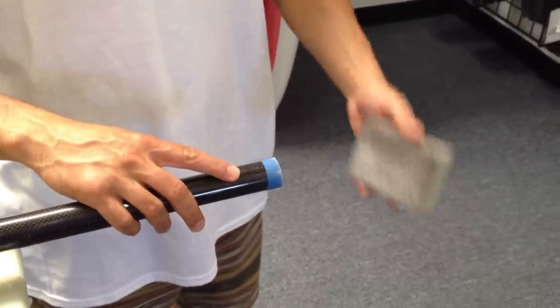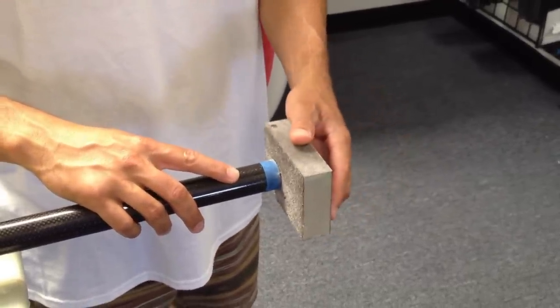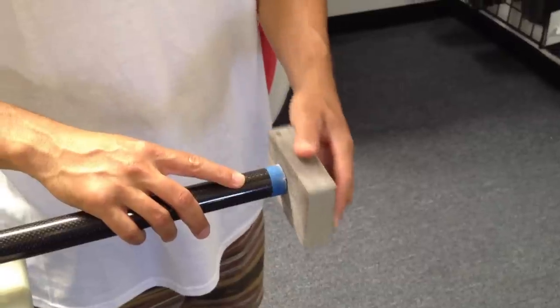After you cut your paddle, use your sanding block or sandpaper to sand off any rough edges.